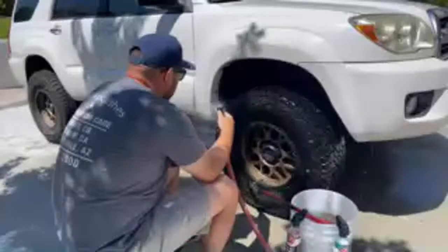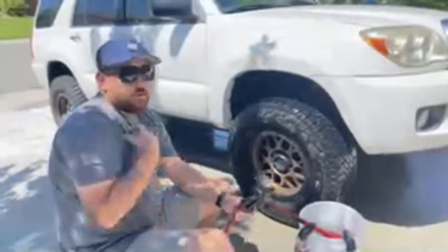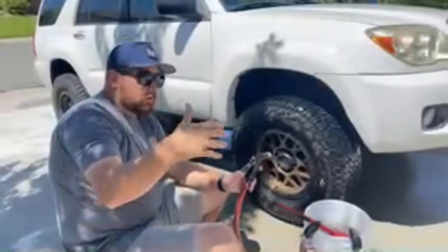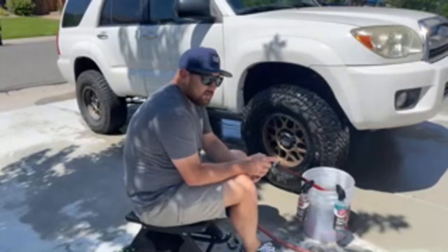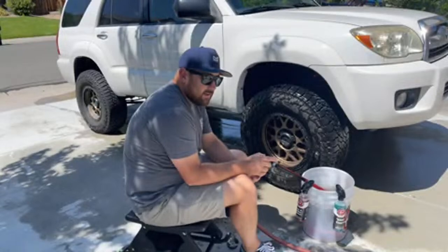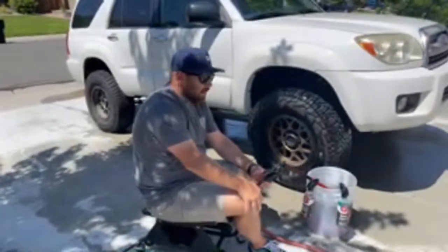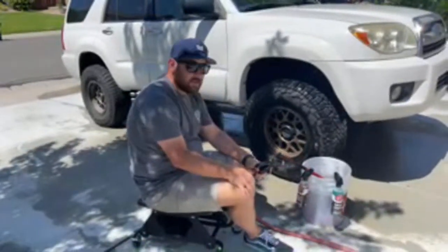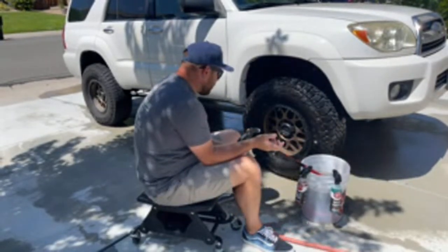I wanted to go over during this live just to help people who don't have a pressure washer, because not everybody washes with a pressure washer. The way I was taught when I first started working at Adam's Polishes was washing without a pressure washer — we didn't sell them and didn't have them around the shop, probably not until around 2018 when Adam got his first electric pressure washer. So the foundation of my detailing came from this process. Right now, first things first, I'm just cleaning my wheels and tires — they're actually pretty bad.